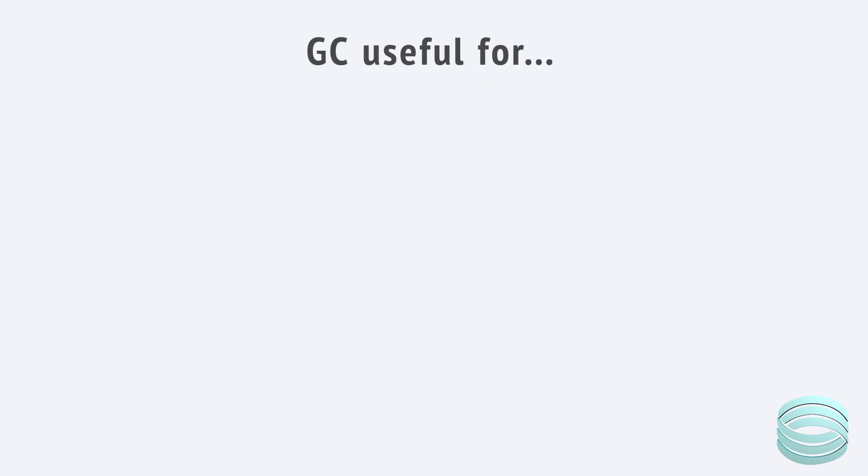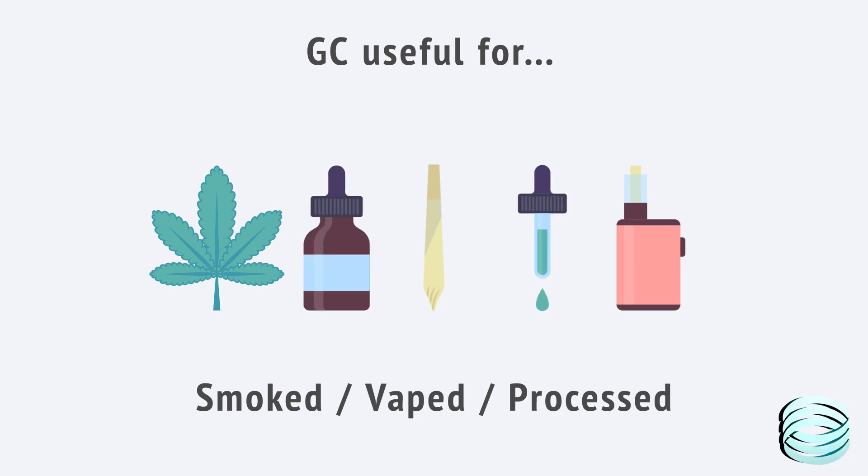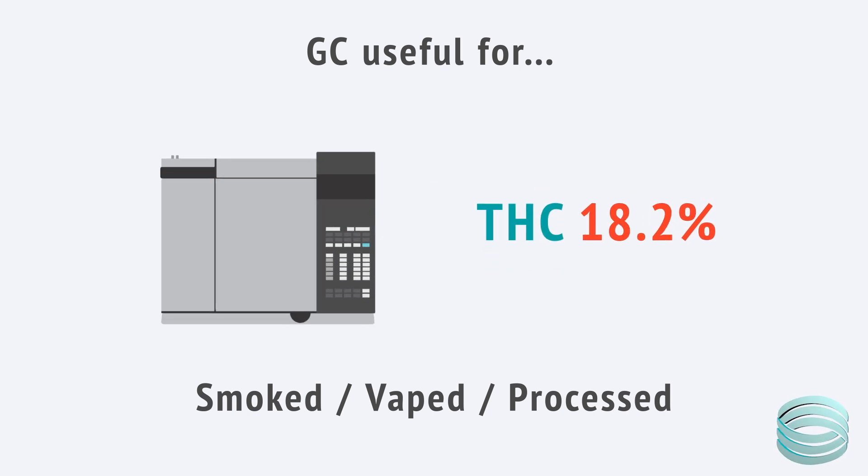So with all that in mind, why would you choose GC over LC? If your main goal is to understand the strength of your product as it's actually used — meaning how much active THC or CBD is available after decarboxylation — GC gives you that answer directly. There's no need to estimate or run conversion formulas. You get one value that reflects the total active cannabinoid content. This makes GC especially useful for flour, pre-rolls, and any product designed to be smoked or vaped. It's also useful for extracts and oils that have already been decarboxylated during processing. GC gives you a fast, direct reading of what's active and available to the body. It's also simpler to interpret — the number you see is the number your customers will feel. That's why a lot of smaller labs and in-house setups use GC: it's straightforward, reliable, and well-suited for routine potency testing.